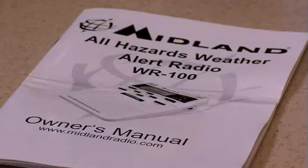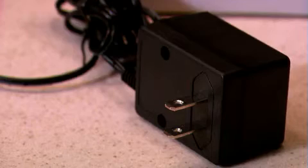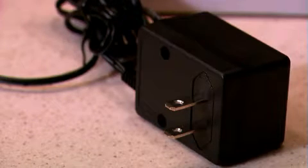I'm meteorologist Bruce Jones with Midland Radio Corporation, and I'll walk you through programming the Midland WR100 All Hazards Weather Alert Radio, the most popular weather alert radio in America. In the box you should have your instruction manual, the radio, and the AC adapter which plugs from the wall into the back of the radio. Now let's get started.